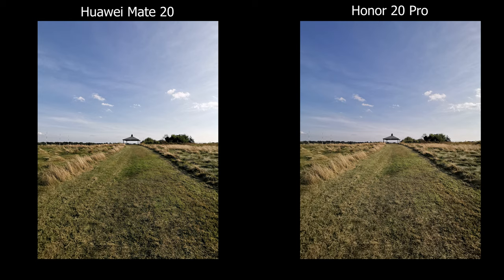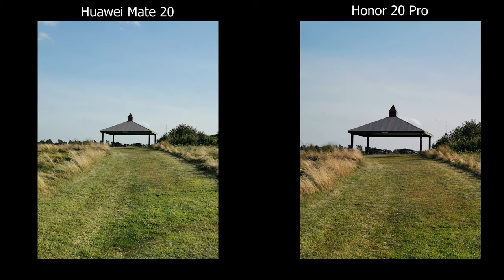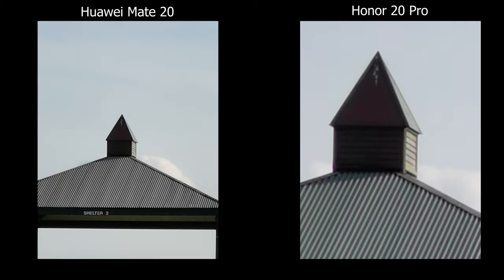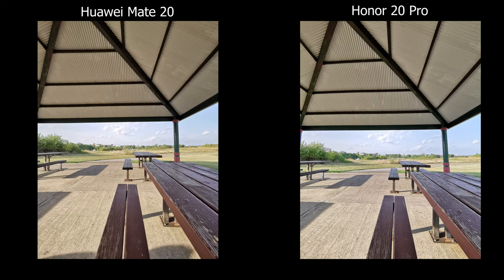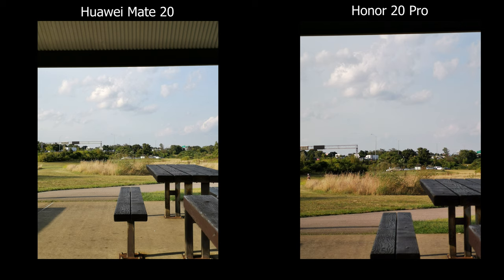In terms of taking regular pictures in ultra wide and wide, they both look good. Once you get into the telephoto that's when you start to see the differences. The Mate 20 only offers 2x whereas the Honor 20 Pro offers 3x, 5x and you can zoom in up to 30x. On the Mate 20 you can only zoom up to 10x. So unless you use the telephoto lens a lot, I don't really see a big upgrade in terms of photo quality.